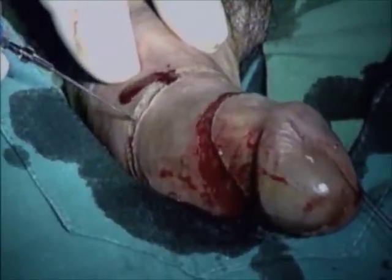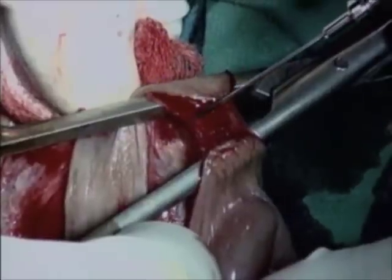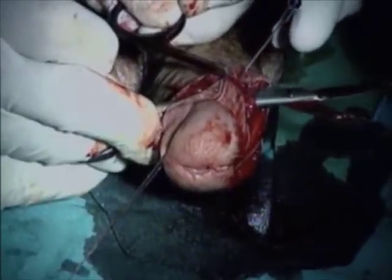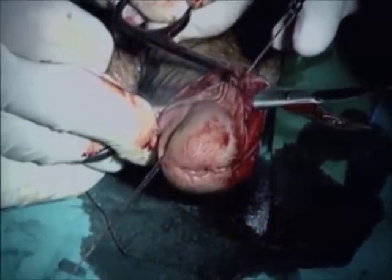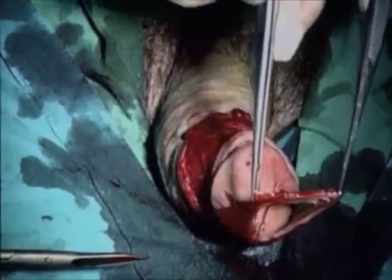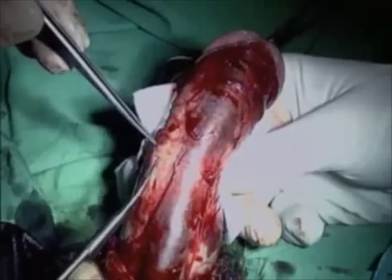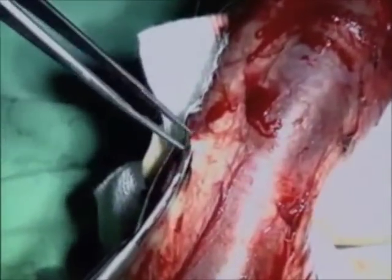The full-thickness skin between the two incisions is removed for later grafting of the corpora cavernosa. Dissection of the urethra begins laterally in Buck's fascia layer.